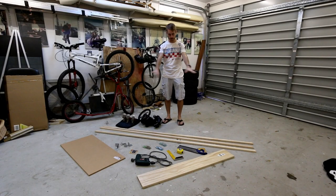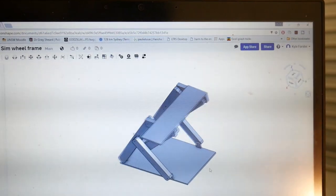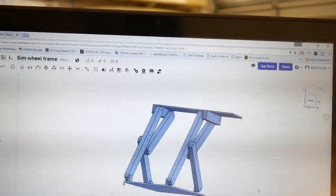The stand itself is going to be made from everything you can see in front of me here. It's going to be a super simple construction and I'm making it for under $50 Australian, which is approximately $3 US. I've modelled this frame up in Onshape beforehand and I'll make this file available for anyone who wants it afterwards, so you don't have to worry about doing any of the design work.